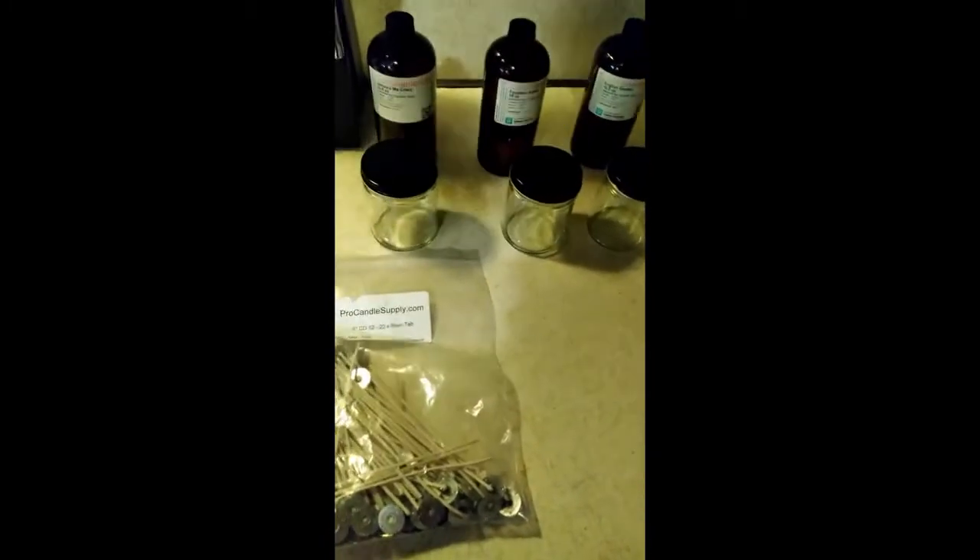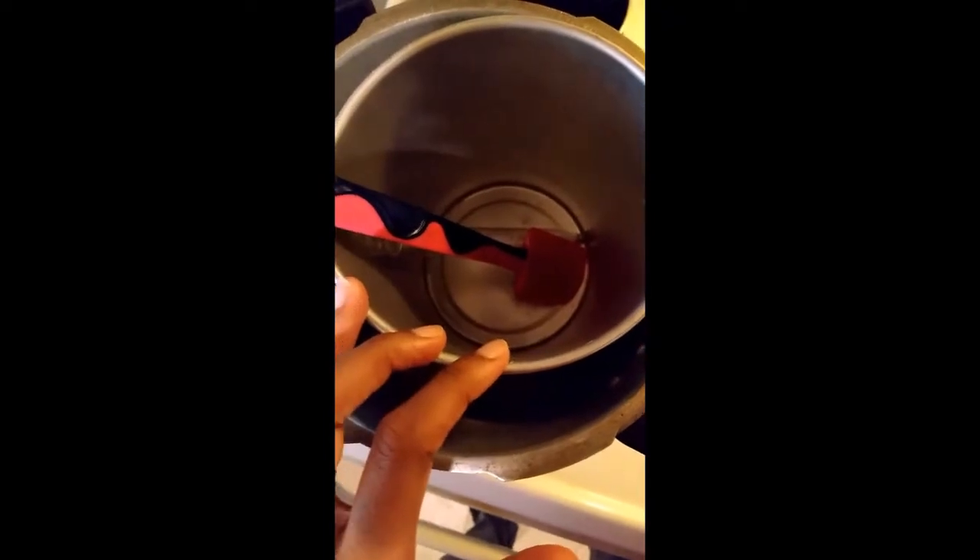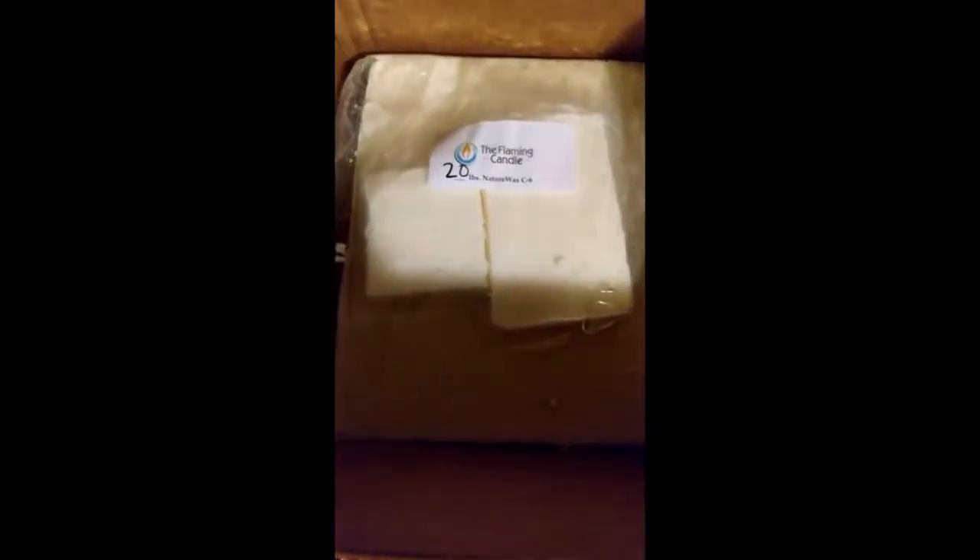These are not new fragrances — I use these in my candle lines already. I'm just switching over to a different jar that's a little bit smaller. I'm doing the double boiler method today, and I did order a new melting pot — not a Presto, but a different version that does the same thing. In the meantime, I'm using the new Nature Wax C6, which I believe is a soy-coconut blend.